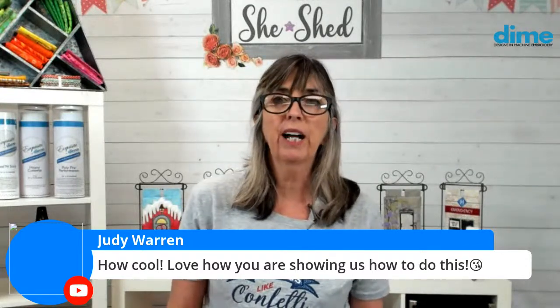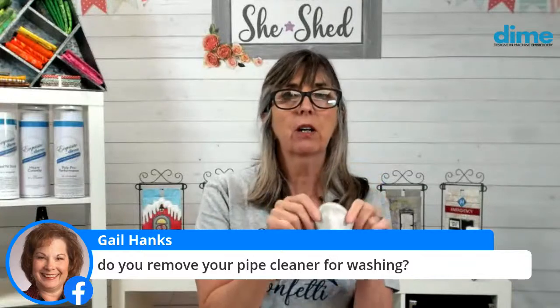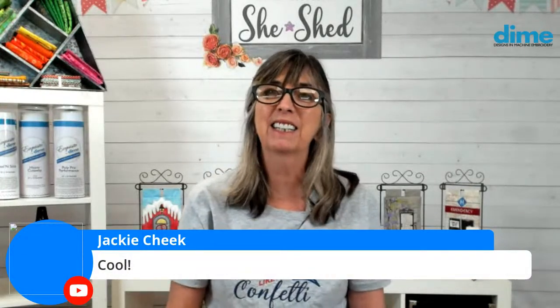Judy, I'm glad you enjoyed learning how to do it. And Gail wants to know if I remove my pipe cleaner for washing — no, I couch over the pipe cleaner in the seam allowance. Right sides together — lining and backing together — I place my pipe cleaner in the center of that area and couch over it in the seam allowance. When I'm turned right side out, it's captured in there and not going to come off. I do make sure to fold over those pointy ends because they can jab through the fabric. I use some jewelry tools — or a pair of pliers works too — to turn that over. You don't want a sharp edge; think about an underwire bra. Betty, you already have the patch maker kit and never used it? You are home, you have no excuse — this is the time!